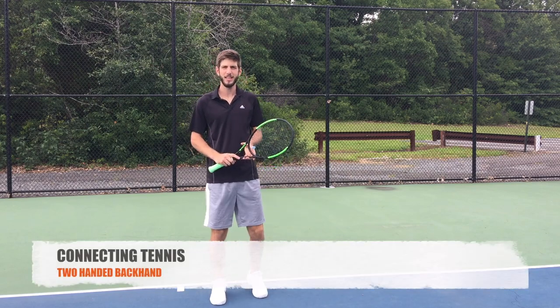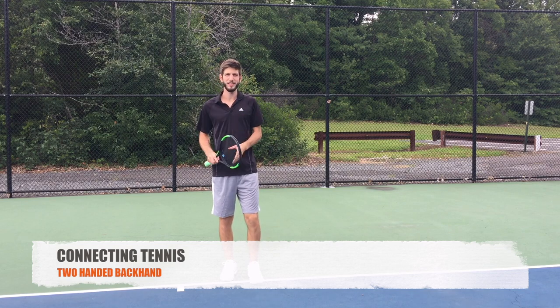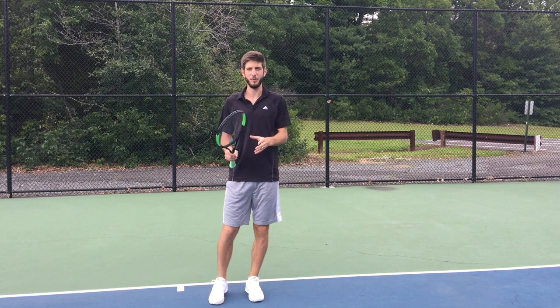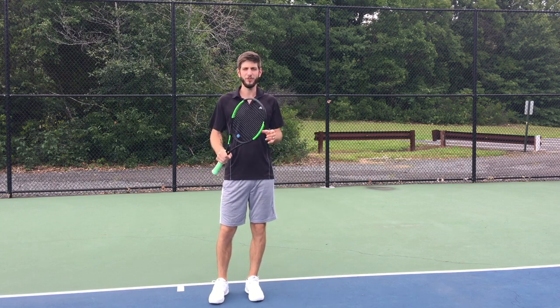Hey guys, this is Gaston from Connecting Tennis. How are you again? First of all, I want to thank you — always, all the time — for the support, all the views on the video, the sharing and the comments. I actually love how you guys are interacting with all that.